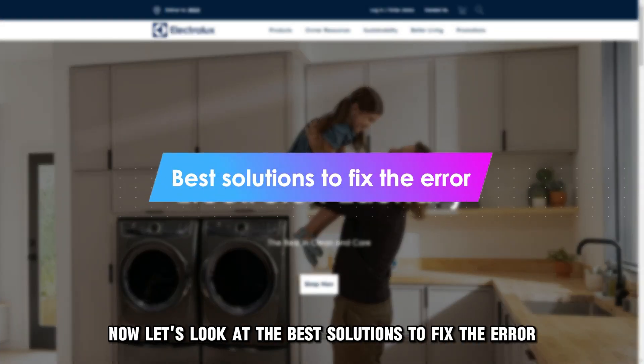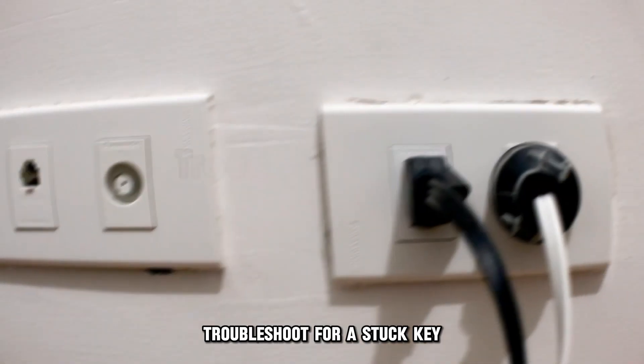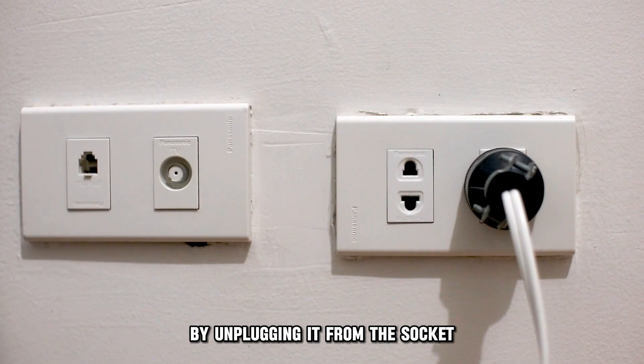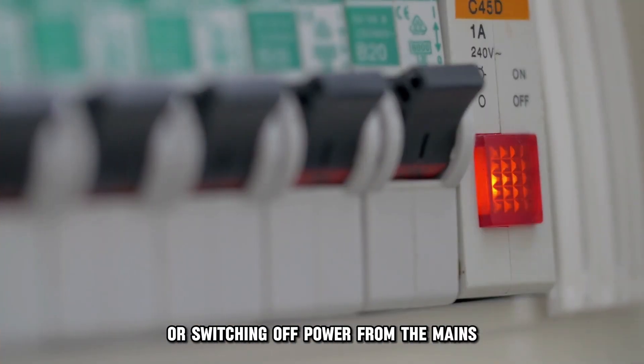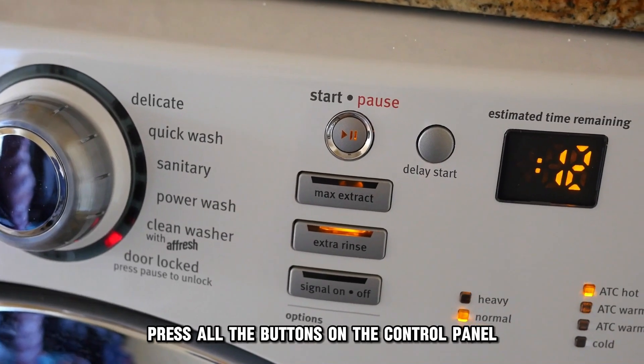Now let's look at the best solutions to fix the error. Troubleshoot for a stuck key. Disconnect the dryer from the power supply by unplugging it from the socket or switching off power from the mains. Press all the buttons on the control panel.